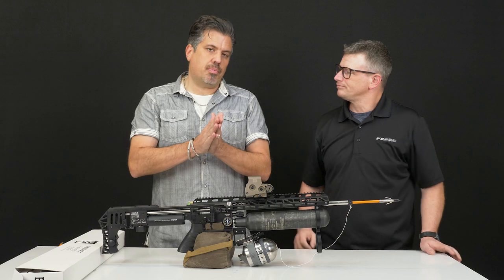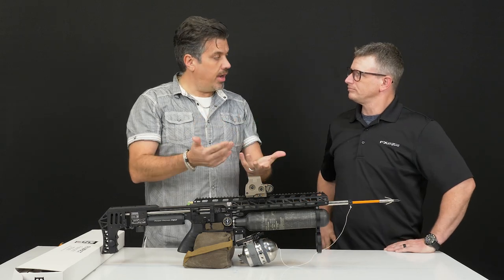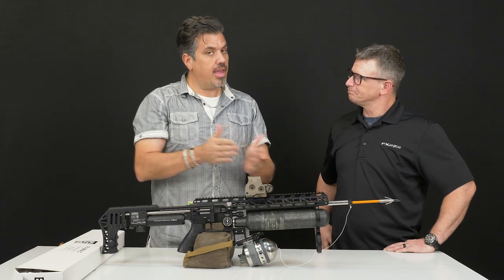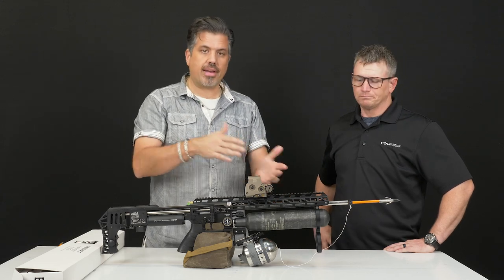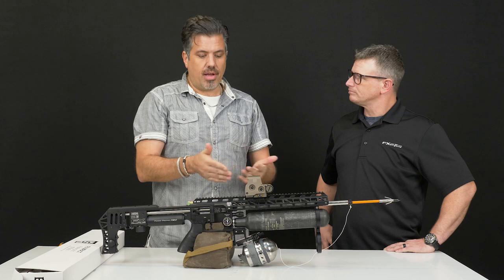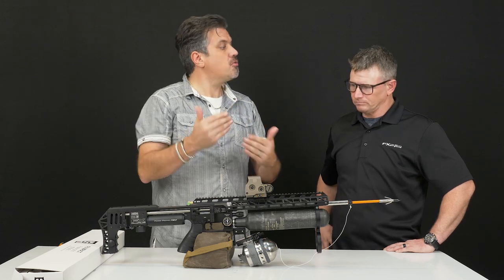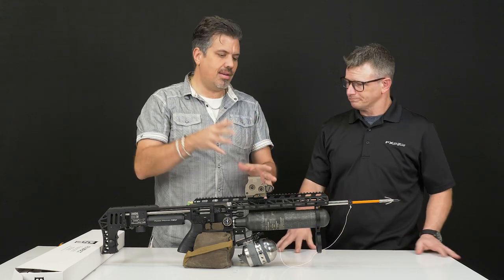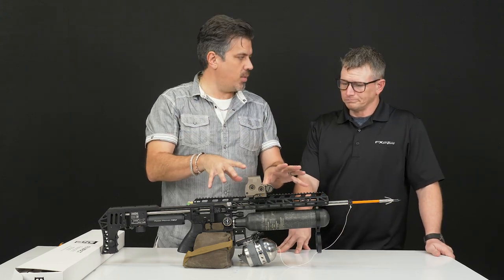I suspect there are going to be some dealers that will combine this and put it all together for you. Depending on the Impact you're picking up, whether it's a compact up to the 700, you're talking between $2,200 and $2,400, and you've got a dual-purpose setup. You're going to have your billet slug gun and then put on your fishing kit for the weekend.